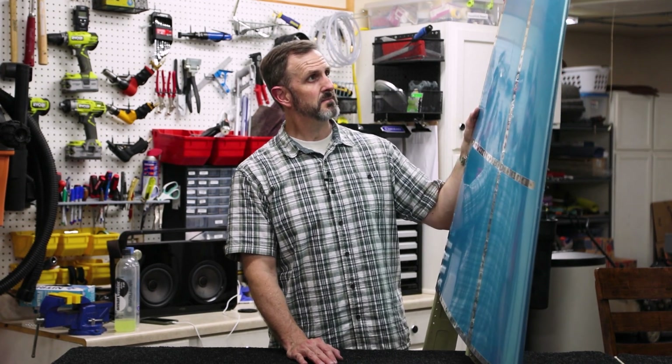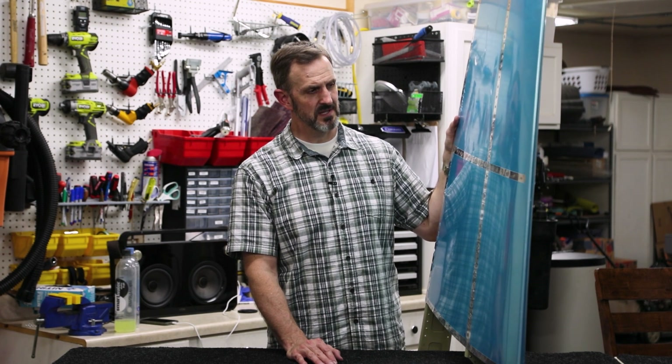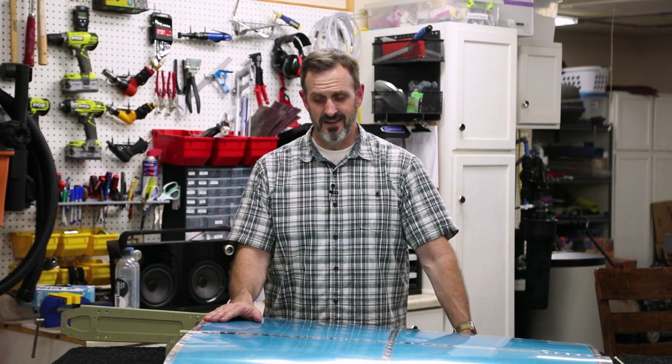I learned a lot of tricks, and going forward I'll be a lot faster at basic stuff like this. I can see why the build order starts with the empennage — namely the vertical stabilizer. It took me a while, but it's really not that bad for the most part. I imagine the rest of the airplane will be more tricky, but this is done and that's nice. I'm going to start working on the rudder next.